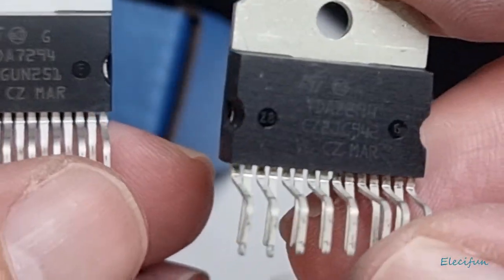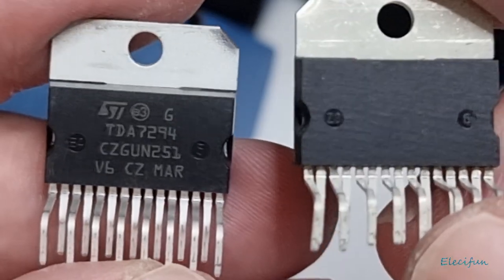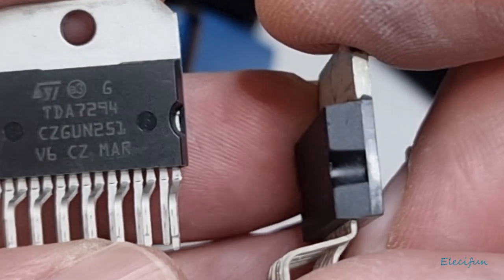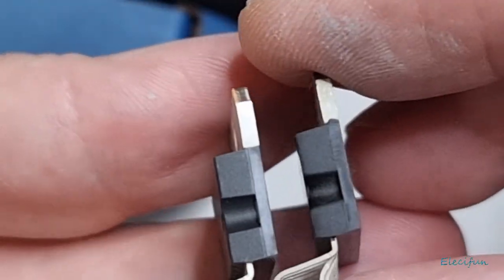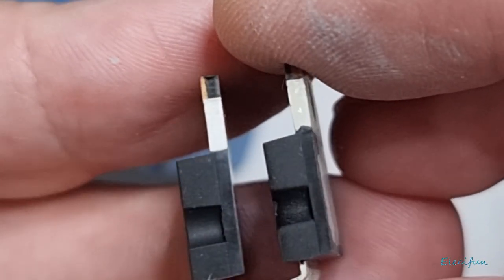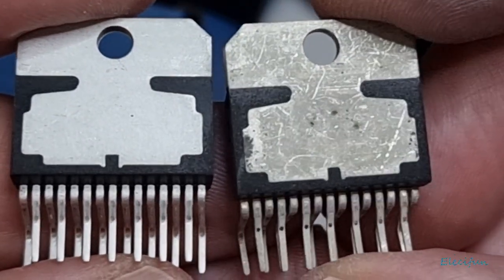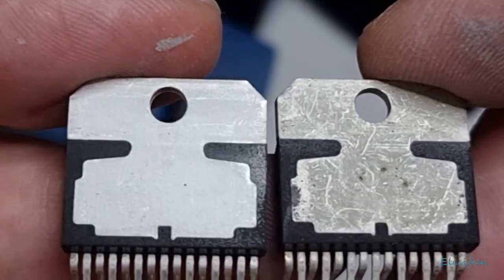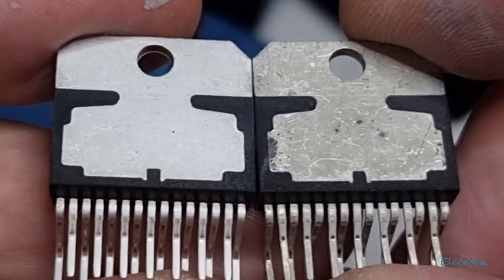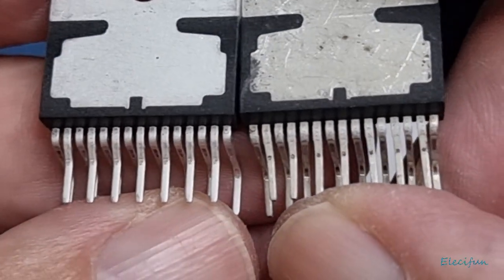If that's what it looks like on the outside — what they're happy for you to see — you can imagine what the state of it's going to be on the inside. I'm not going to break one of these apart to find out. I don't mind breaking one of the eBay ones so much, but I'm definitely not going to break one of the genuine ones to do a comparison — especially when I've paid £11 each for these.